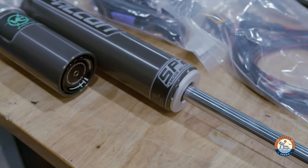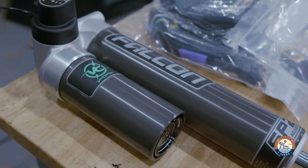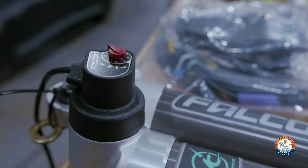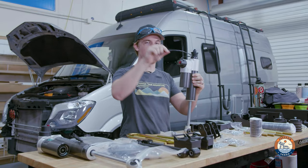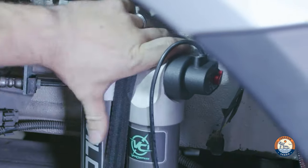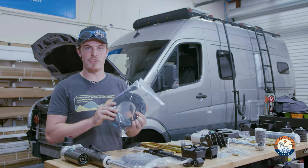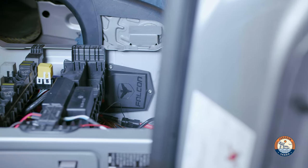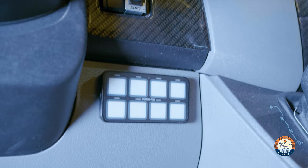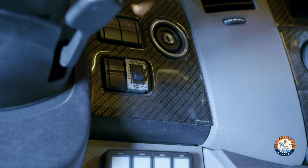Now, this is a Van Compass 6.5. As you'll notice, as a difference to the 6.3 and the 4.3, these shocks have electronic adjustment. Instead of manually turning this by hand, you'll notice there is this little wire that comes off of here. When you install the shock, you'll also install this — this is your harness for your front and rear shocks that will connect to this control module that goes underneath your seat, allowing you to use a switch to adjust your rear and front shocks simultaneously.